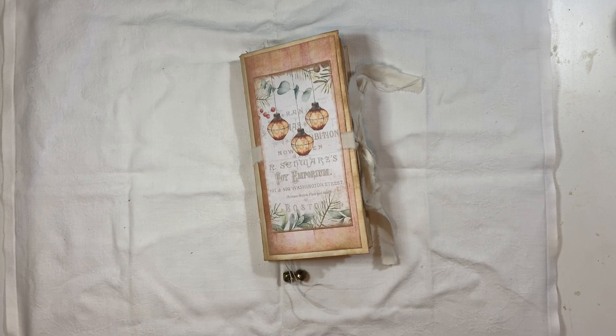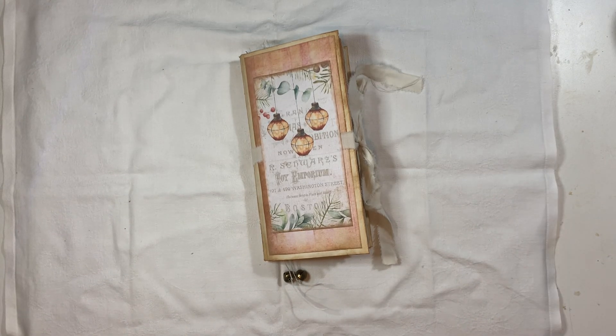Hi everyone, I'm back today with a little project for you. This is a little folio that I've made using Artie Maisie's new pink Christmas kit. It's called Dusky Pink Christmas Kit. I will link it below.